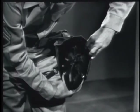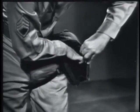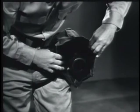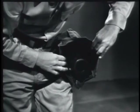At the command replace mask, insert the mask into the carrier. Tilt the mask upward so the face piece is facing out. Then close the carrier flap.